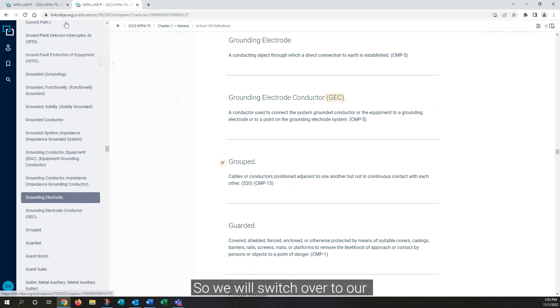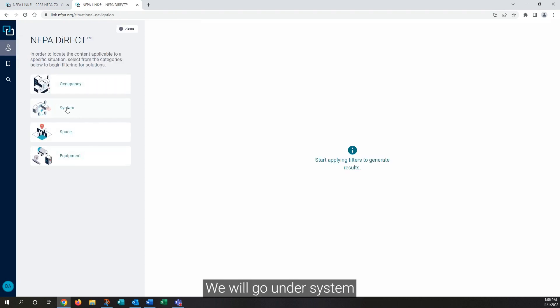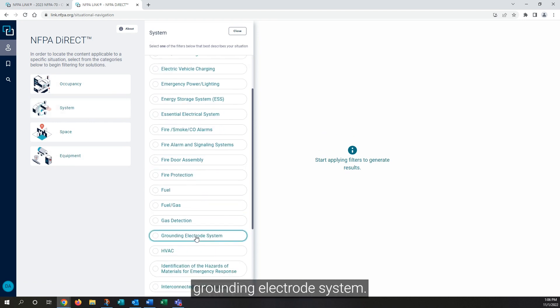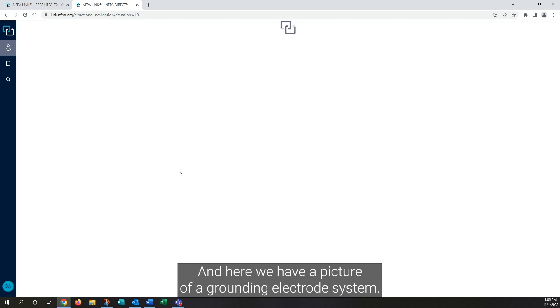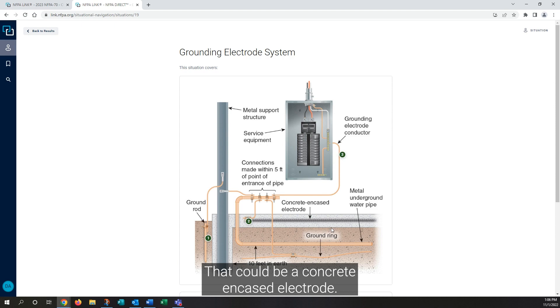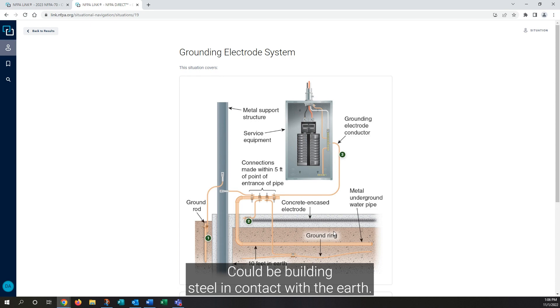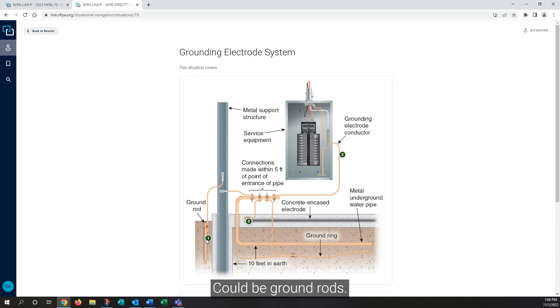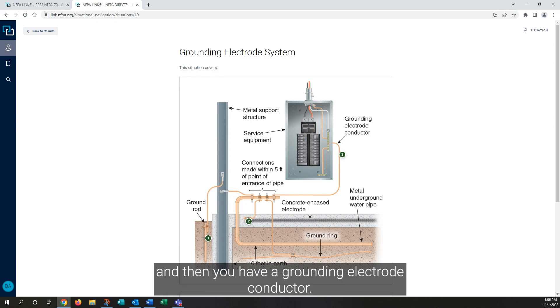We will switch over to our direct situation in NFPA-Link. We'll go under system, grounding electrode system, and here we have a picture of a grounding electrode system. Again, two main components: grounding electrode conductor and grounding electrode. That could be a concrete encased electrode, metal underground water pipe, building steel in contact with the Earth, ground rods, ground ring, or possibly even a ground plate. So you need a grounding electrode and a grounding electrode conductor.